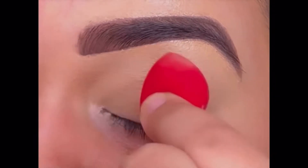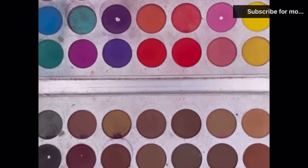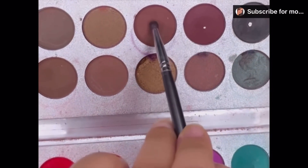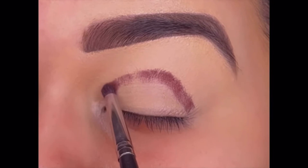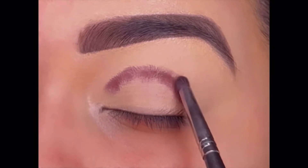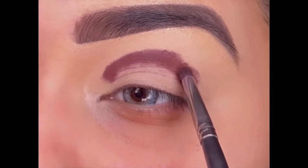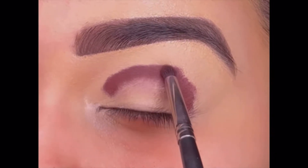Blending the concealer properly and now the base is all prepared, so starting with the eyeshadow. Today I am using the Beauty Glazed Gorgeous Me palette. First I'm taking two dark shades and applying them in my crease line, just depositing the product with a small brush. Because the concealer is not set with powder, the eyeshadow will stick easily and will stay longer.